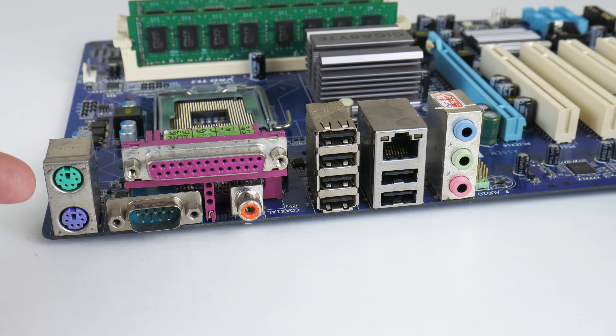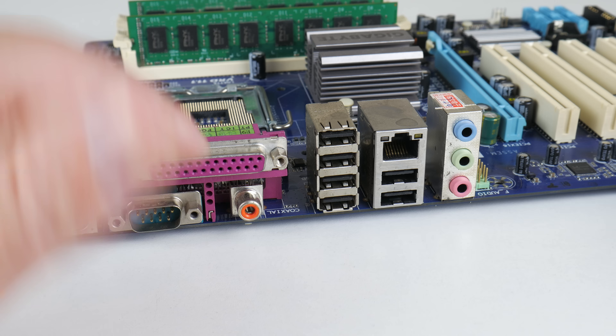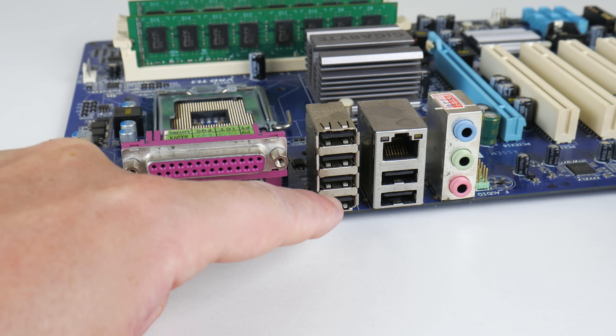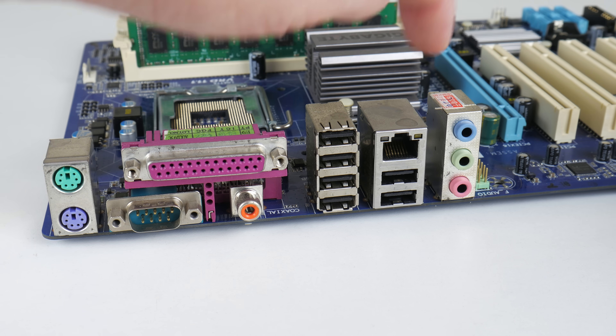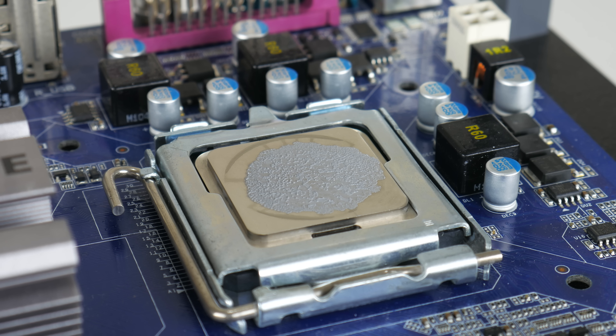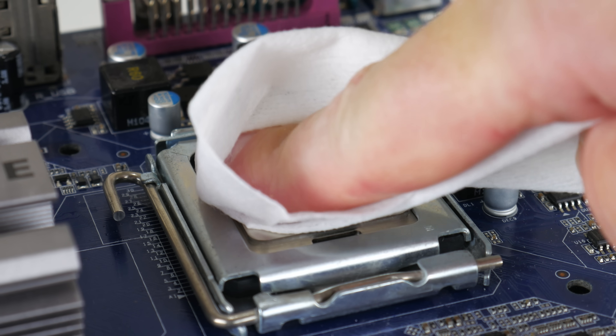The board also has legacy ports: floppy and IDE. At the back we have two PS/2 ports, serial, parallel, digital coaxial audio out, gigabit ethernet, and audio. The processor is the Intel Core 2 Duo E8600 with two cores running at 3.33 gigahertz — excellent performance for Windows XP era retro games.